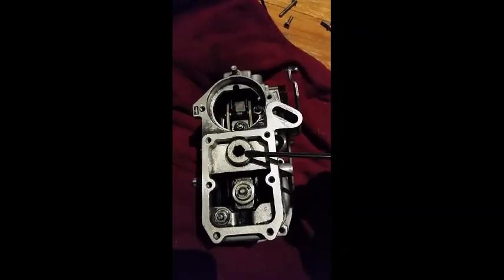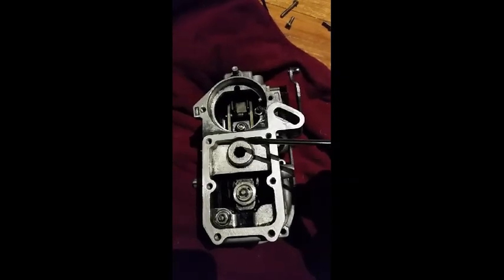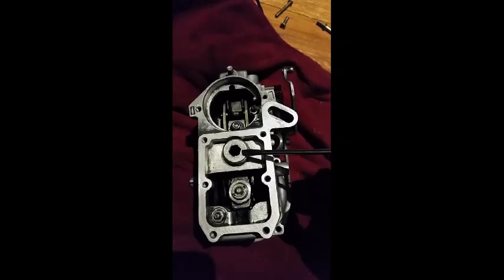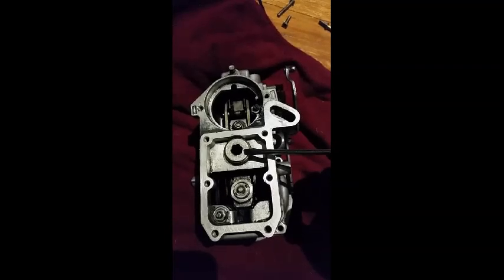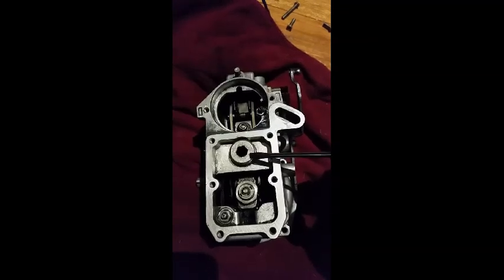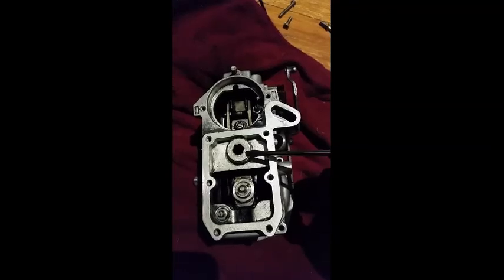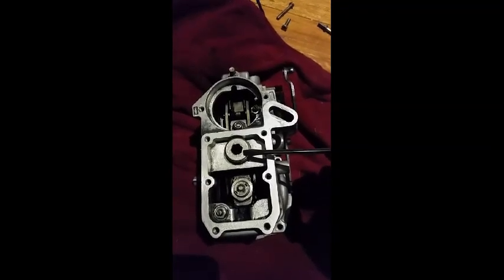Governor spring — this is the amount of tension that is on the governor itself. If you don't have enough tension you'll get what they call run on, where it will just go from idle to flat out and won't come back, or it returns really slowly. If you have this wound up too much you'll get a problem where you won't get much throttle at all — you'll push your foot down as hard as you want but you'll only get maybe 10, 20, or 30% throttle.